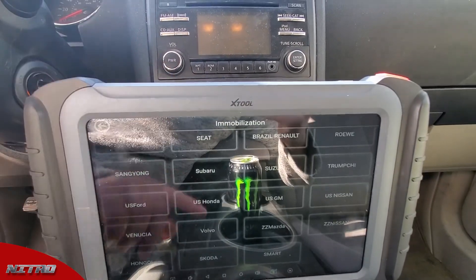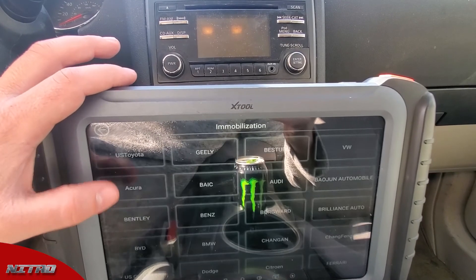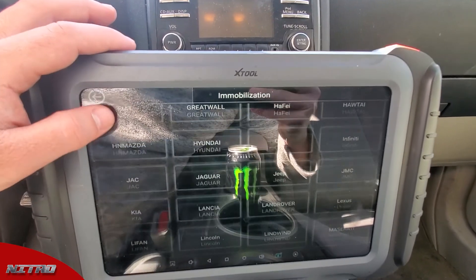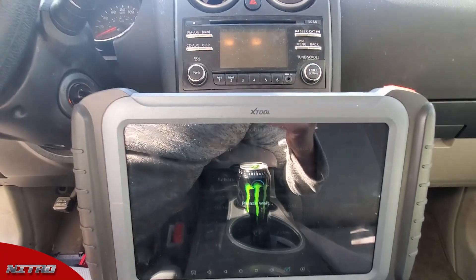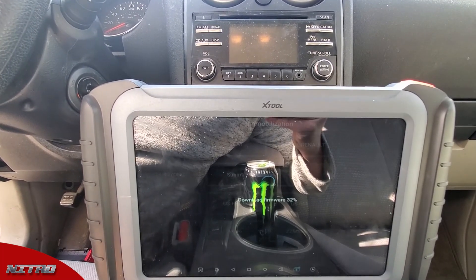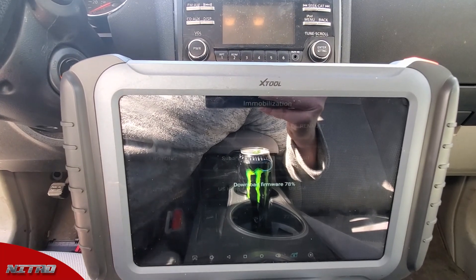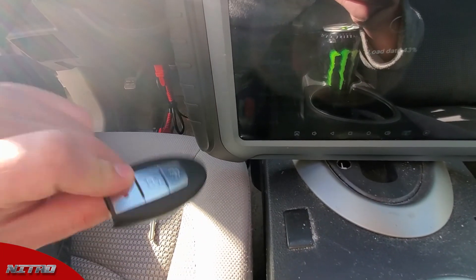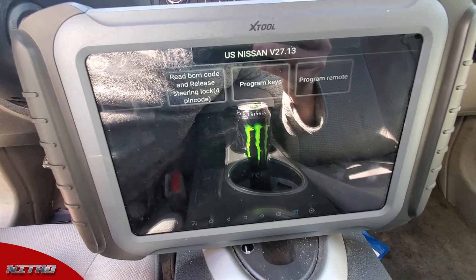Now we're going to look for US Nissan — there it is, US Nissan. This vehicle is going to be a two-step programming process: first we have to program the emergency key, and then we're going to be programming the proximity key afterwards. We'll go ahead and show you guys the process on that.